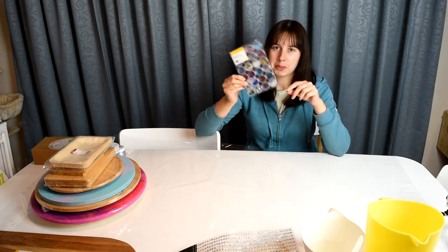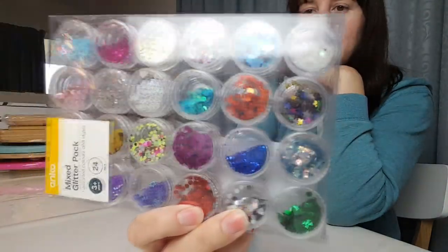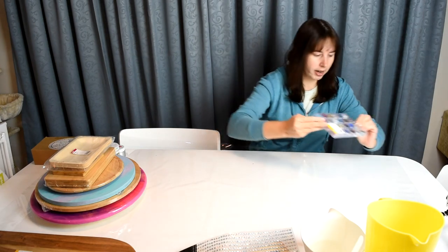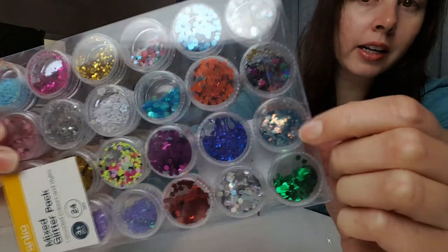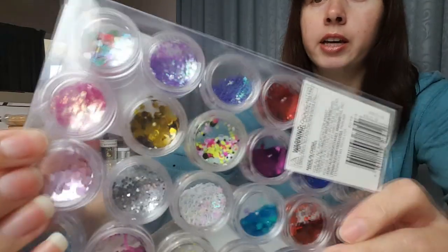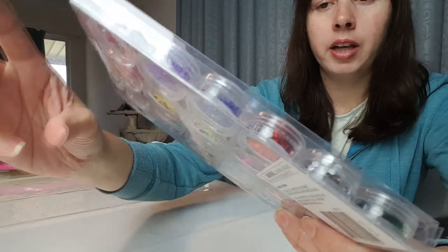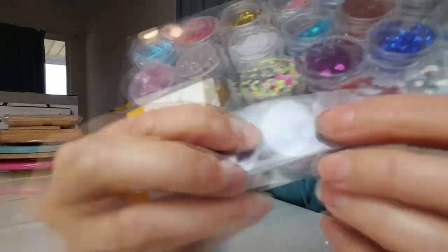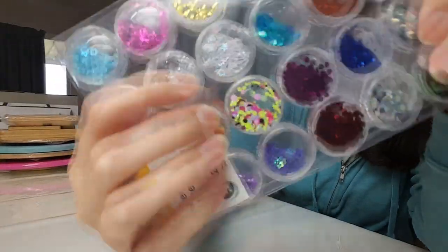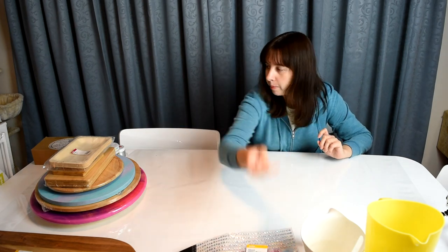From Kmart I got this mixed pack of glitter — there are a bunch of glitters in there for $5. There's some really cool ones — like flakies — and another flake one in a pink shade. I really liked the laser cut stars; there are a couple of shades of those, so I'll see how I can incorporate them as well.